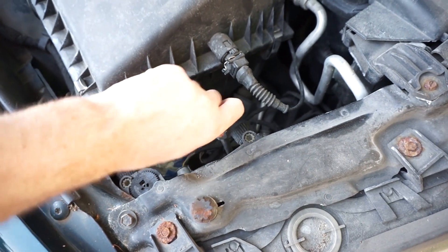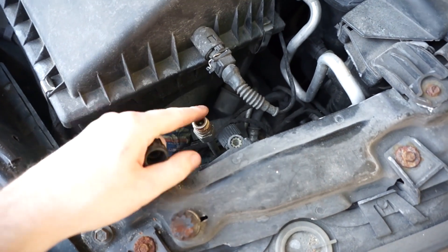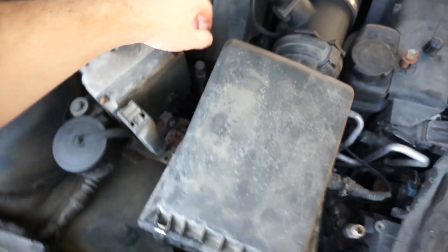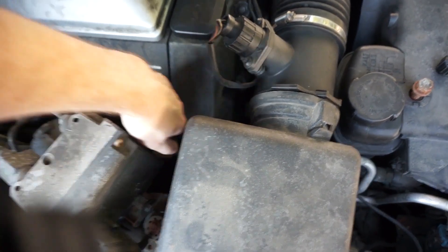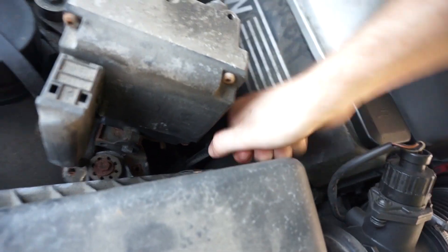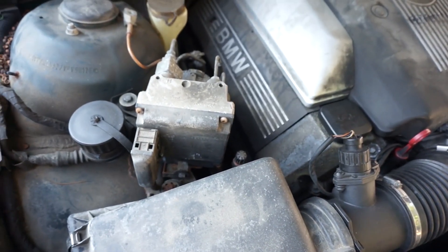We're just going to take the cap off on these ports — that's pretty crusty. You don't want all that junk in your system. I don't think this car has been worked on in at least 10 years since I've had it.